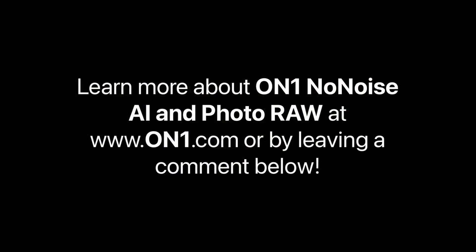Learn more about ON1 Photo Raw and No-Noise AI by heading over to our website at www.on1.com or by leaving a comment below.